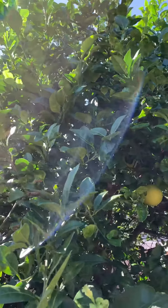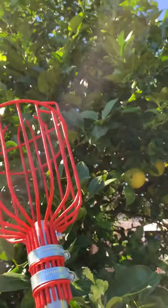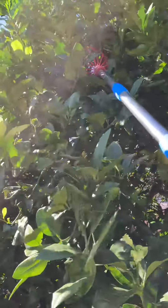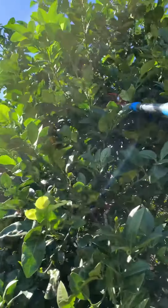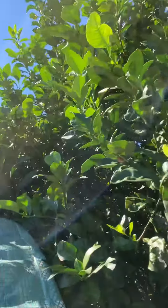Hi y'all, just got me one of these little handy dandy fruit pickers and I'm just going to show you if it makes your life a little easier or not. There's one way back there which I'm going to try to get right now.